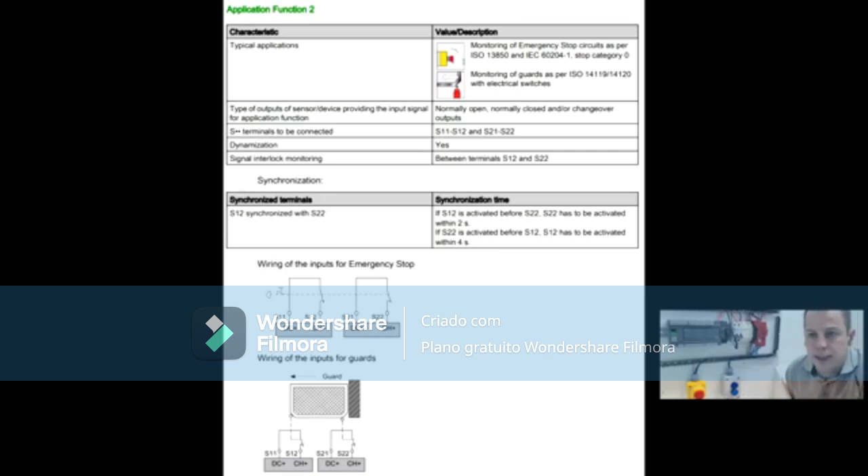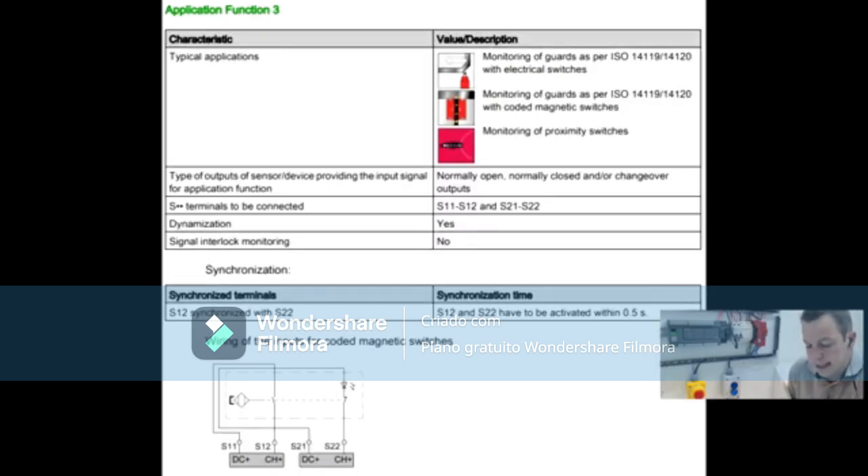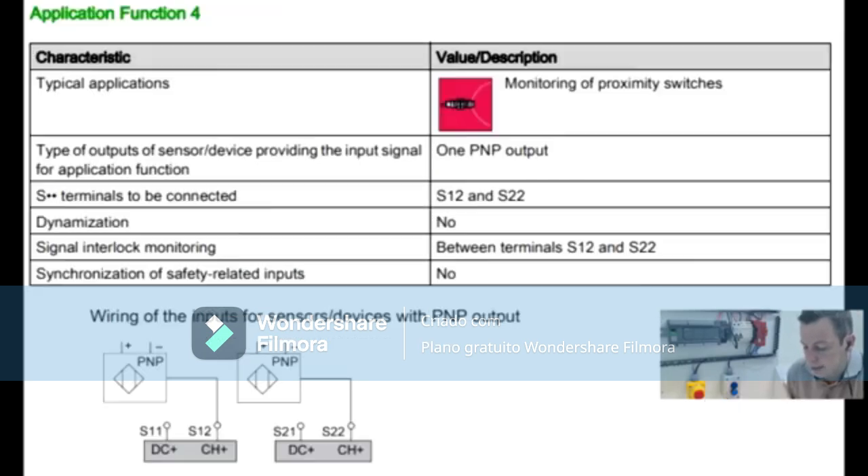What if S22 fires first? Then you have four seconds to activate S12. It sounds a bit unusual but there are applications that need this synchronization window. Function 3 uses the same contacts but with synchronization and without dynamization, and the synchronization between contacts must be less than half a second — it doesn't matter which fires first, S12 or S22. It can even be used for a two-hand control in some applications.